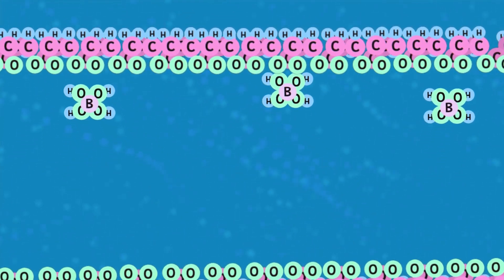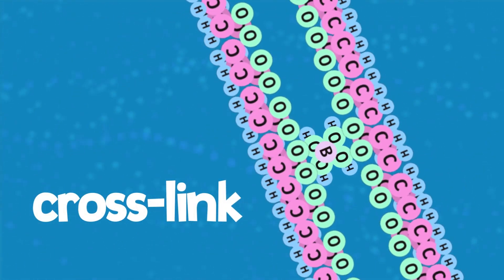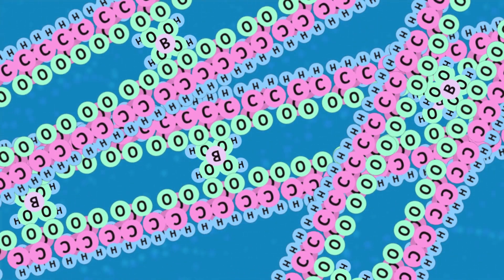When borate ions get close enough to PVAC molecules, they will cross-link and lock them together, and create a material with new properties.